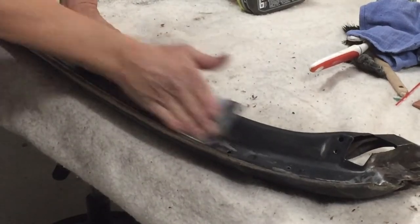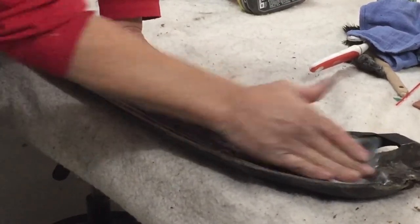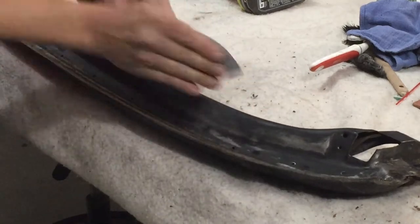I've got it all wire brushed. I'll just clean it up — I've got some 320 sandpaper here.